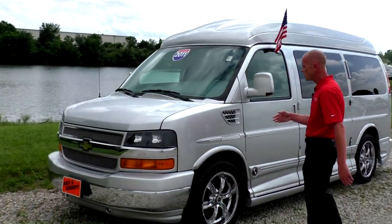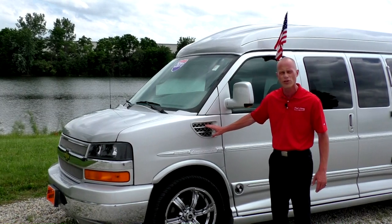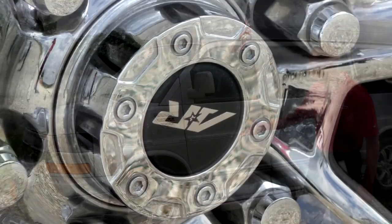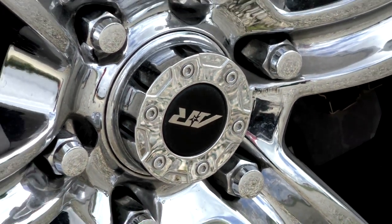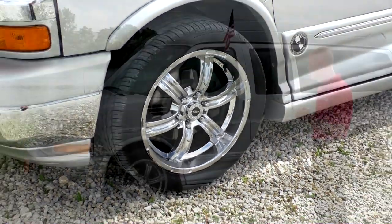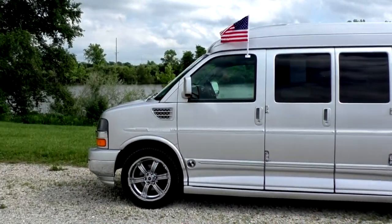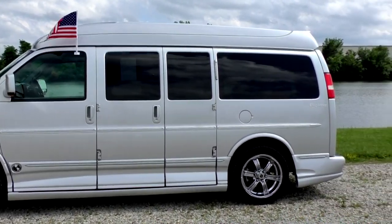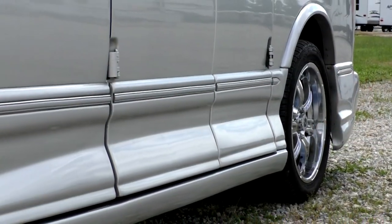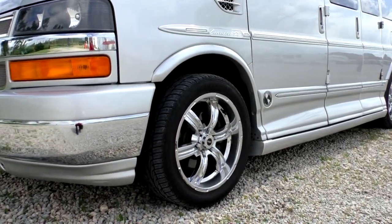Moving around to the side of the van, you'll notice the signature Explorer vent they put on all their Limited SE X vans — it really helps dress up the van. This van comes equipped with 20-inch premium chrome wheels. It also features painted mirrors, painted door handles, and full painted trim. It also comes with a medallion ground effects kit, which hides the running board — really helps dress the van up.